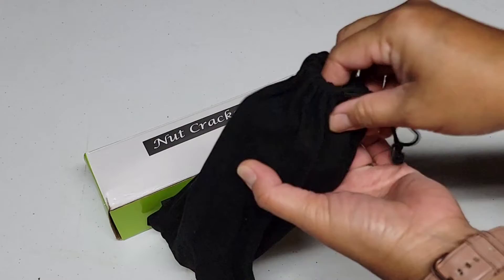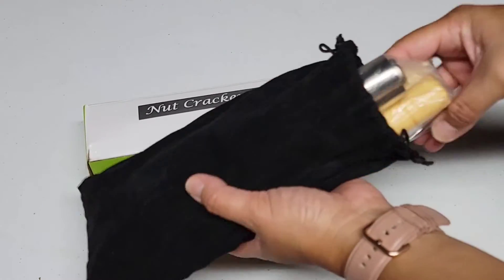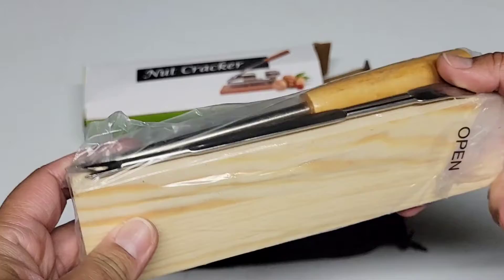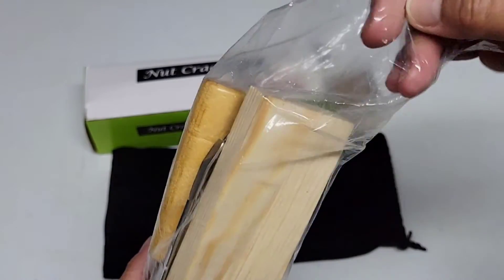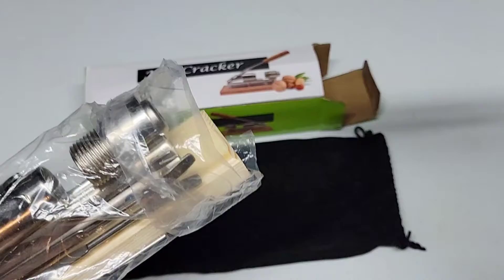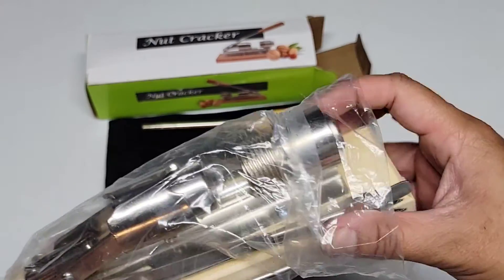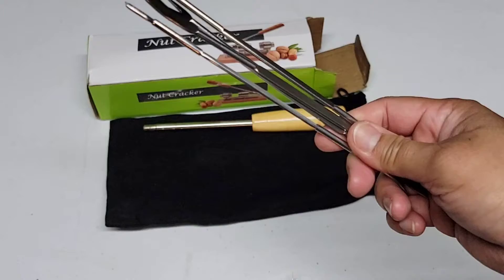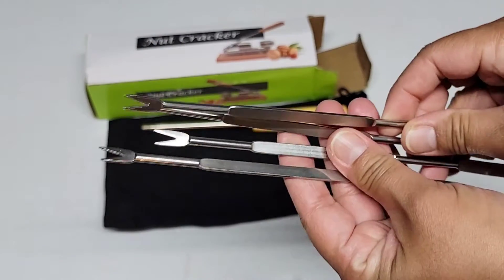It comes with a black pouch to carry all of the parts, and a plastic bag that is securely taped. Inside we have the handle, the big base piece, and some little parts — one, two, three, four. I don't know what these things are called, but I call them the diggers.